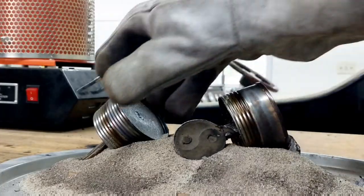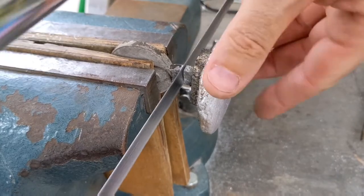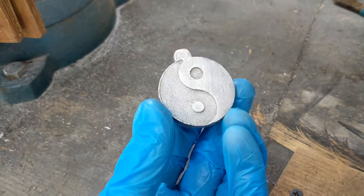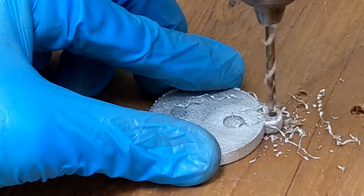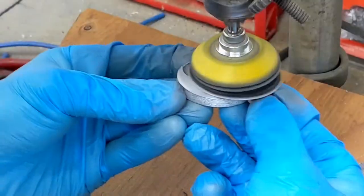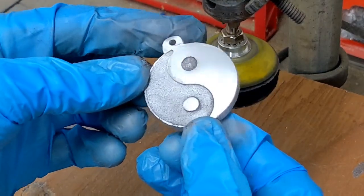With the metal out of the sand, we now need to clean both of them up. I'm going to start off by cutting off the sprue, using a wire wheel to clean off the burnt plaster, drill a hole to be used as a necklace bale, then sand it with sandpaper starting at 100 grit and working my way up to 2000 grit. You now have a beautiful yin yang pendant.